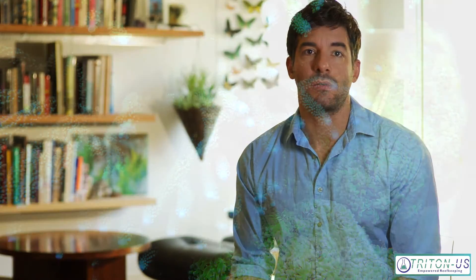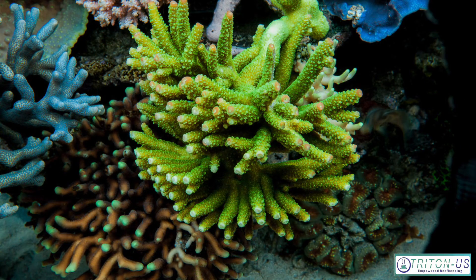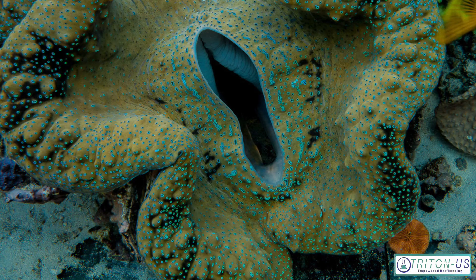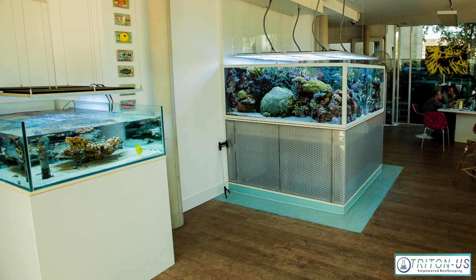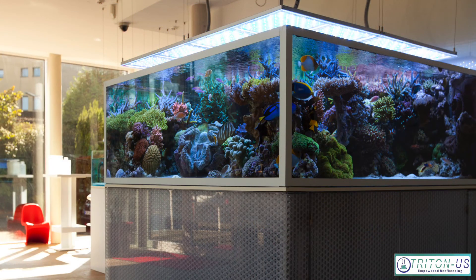The Triton Method involves a holistic or natural approach to reef keeping. It uses live rock, a protein skimmer, a fluidized reactor with phosphate-removing resin and carbon, and as large a refugium as you can possibly fit. The refugium is what balances out the water and removes a lot of the nitrates and some of the phosphates. Once you have a system that runs itself and doesn't rely on water changes to remove nutrients, the Triton Method steps in and uses ICP testing technology to replace the need for trace element replenishment.